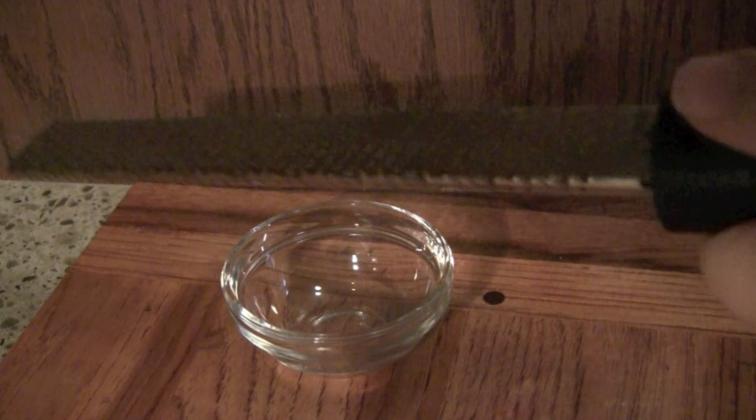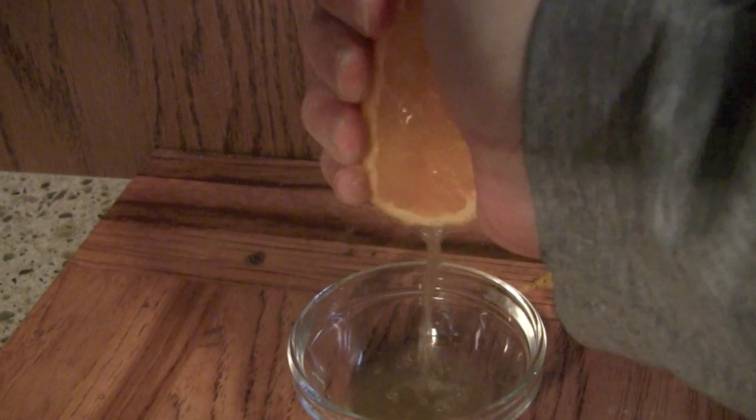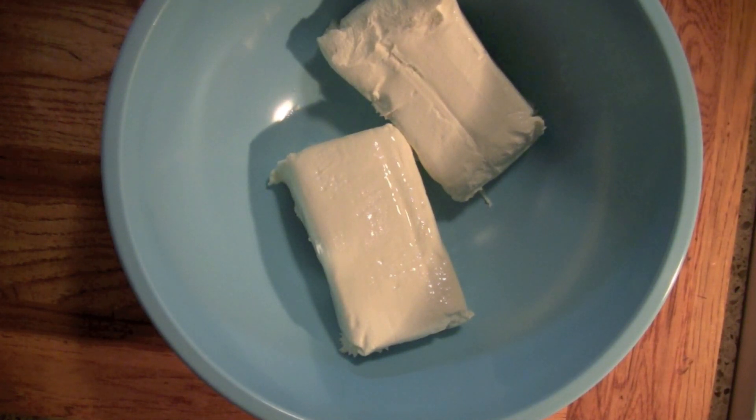So let's make our cheesecake layer. We're going to use a little bit of vanilla. I'm zesting an orange here, and then I'm going to go ahead and squeeze a little bit of that orange juice. If you have lemon, you can do it with lemon, but I think the orange adds a really nice flavor and tastes really good with the cinnamon.